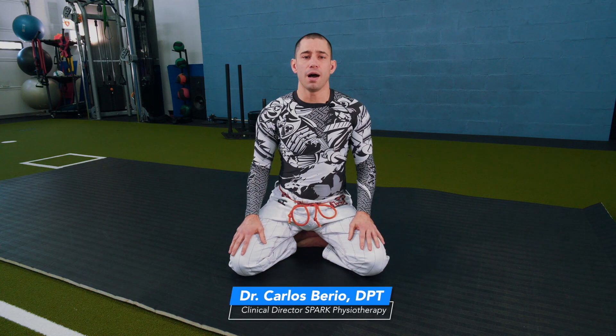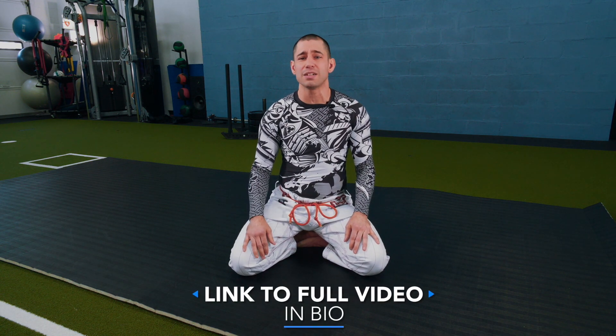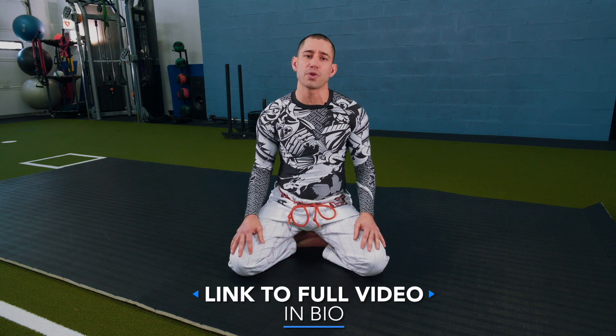Hey guys, Carlos from SPARK again. I want to spend a couple more minutes discussing some other hip mobility drills. Since we've been making videos, people have asked even more questions about what else they can do to prepare their hips when training. Hip mobility is vital to allow us to frame properly and move properly when we're grappling. Here are three new moves that are going to show us the way to get loose.